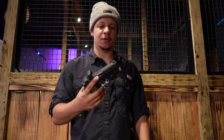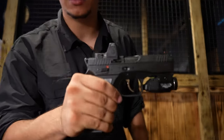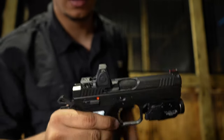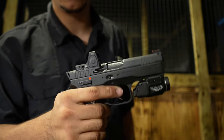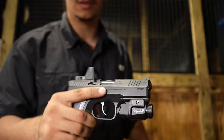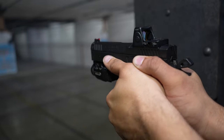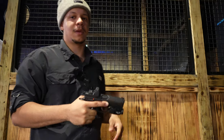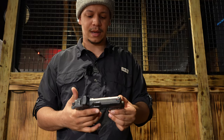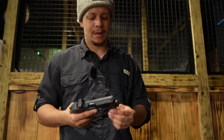Pros and cons of the CZ Shadow 2 Compact. Pros: the trigger is extremely nice; it has a frame-mounted safety, ambidextrous, so you have the option to carry with the safety on; you've got a hammer you can decock; there's an attachment point for lights and an optics cut, which is a big deal as optics are changing the world right now; and the weight reduces a lot of felt recoil, bringing the muzzle right back down. The only con I'd say is the beaver tail sticks out quite a bit, so if you're carrying appendix it can poke you a little bit — but it's not that big of a deal.